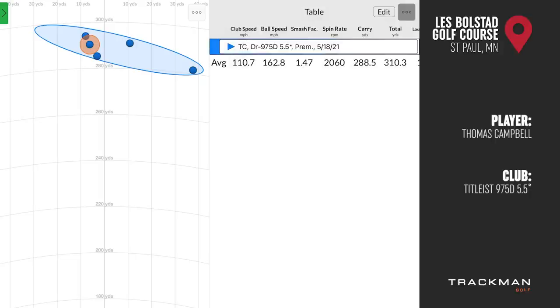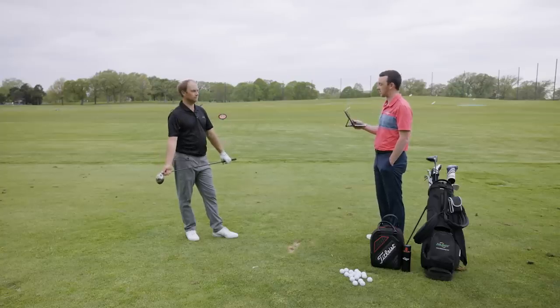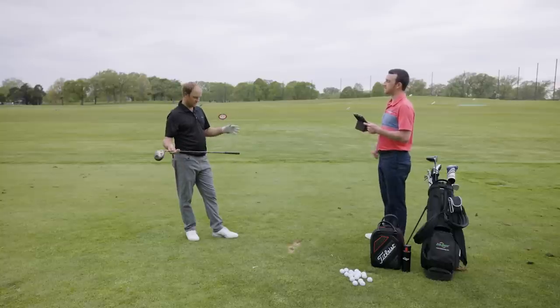The 975D numbers: club speed 110.7 mph, ball speed 162.8 mph, smash factor 1.47, spin rate 2,060 rpm, carry 288.5 yards, total 310.3 yards. Four shots were solid and within ten yards of the center line. The one miss went nearly 40 yards offline — a clear example of how a stronger loft exaggerates curve when the face is even slightly open.